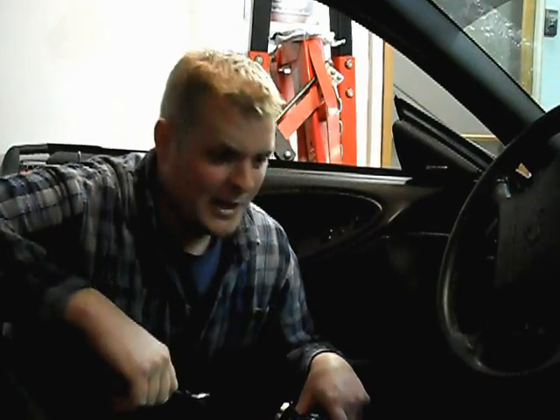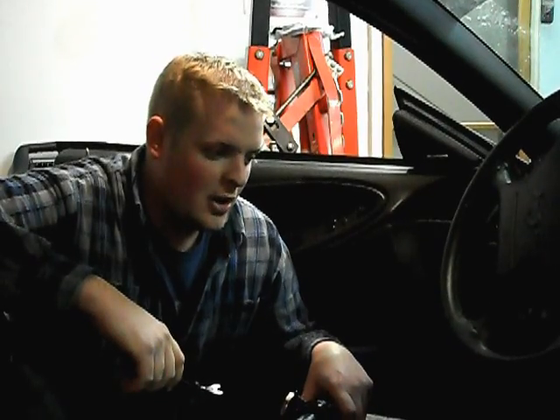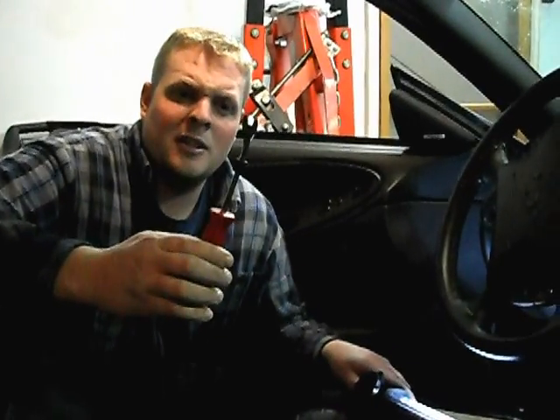Starting with step one — locating your flasher. On a Mustang from, I believe, '99 to '04, it's gonna be up underneath the dash past your OBD port, and it's gonna be yellow. So I need a light, and I use one of these plastic tools — works great.